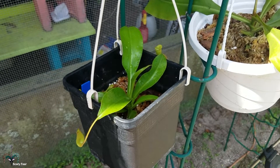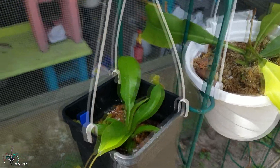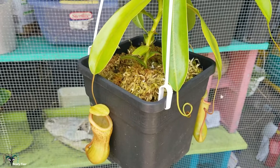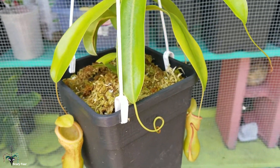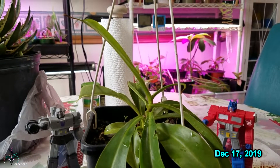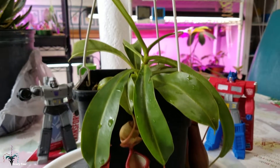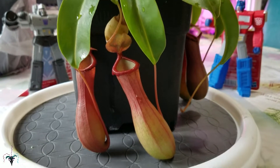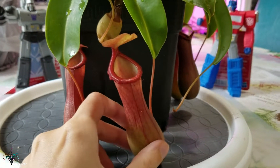Here is the Lowe's rescued ventricosa — I sure hope this is a male because I bought him for my female right here. This is the ventricosa, a proven female. Today is December 17th, and here is the Lowe's rescue plant. It's looking really nice — it finally made big, beautiful pitchers.